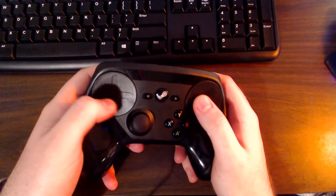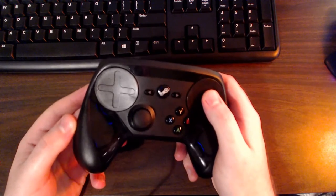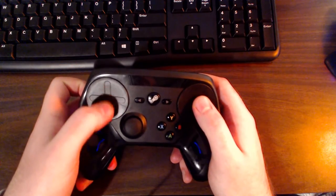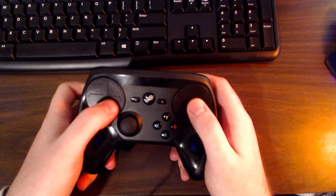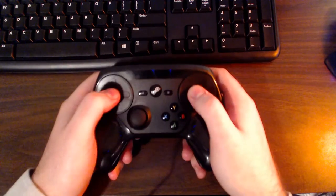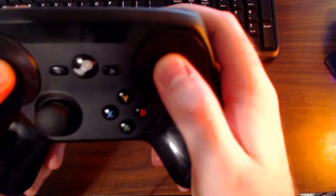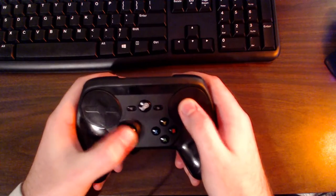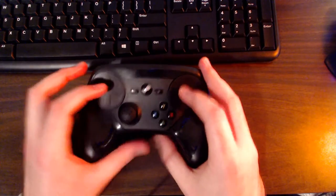For the left trackpad, the surface is noticeably smoother than the right. It has a cross design engraved into it so you have a better sense of where your thumb is relative to the pad. Both trackpads are clickable — you get a nice clicking sound — and the analog stick is clickable as well. This controller really likes to click.